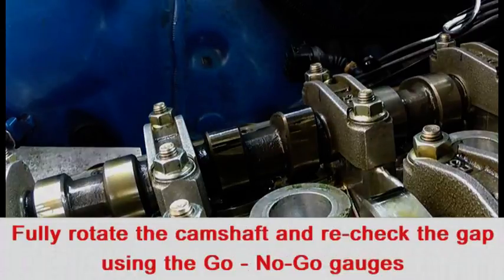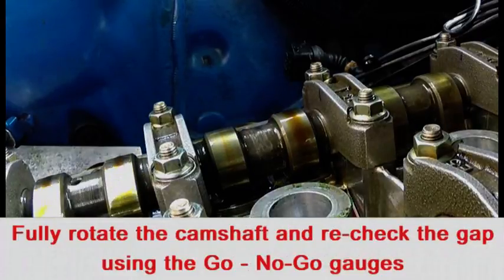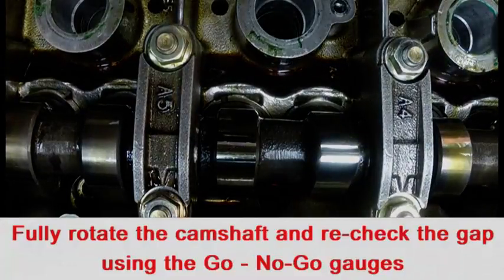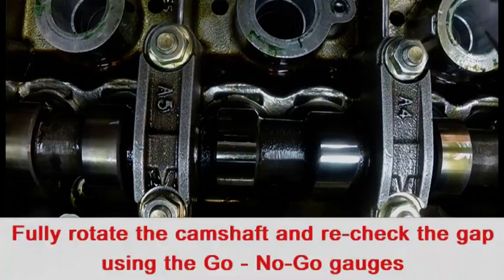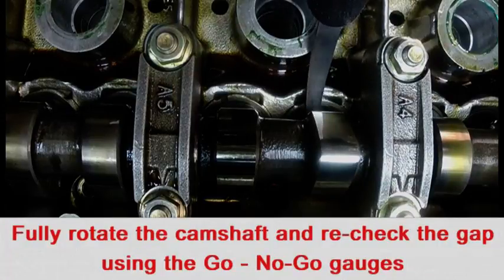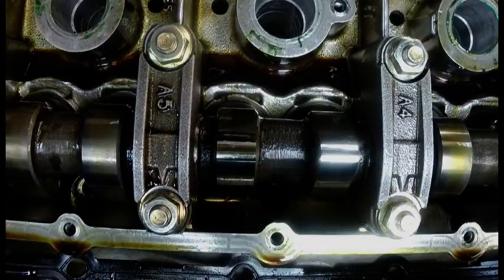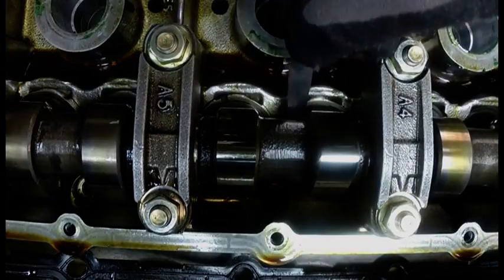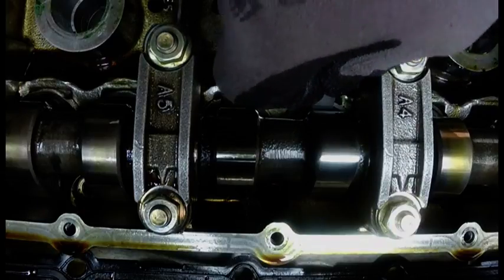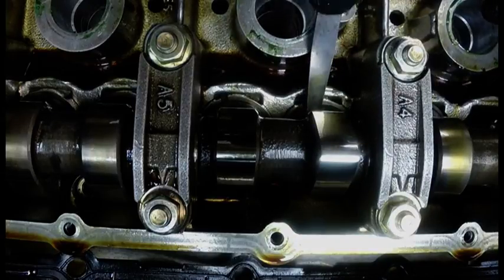Rotate the engine through 720 degrees so the camshaft turns one full cycle. Using the go no-go gauges, doing the 0.33 no-go first — this shouldn't go in, and it doesn't. Using the 0.28 go gauge, it should go in, and it does. It's tight but it goes in — that's all it needs to be.